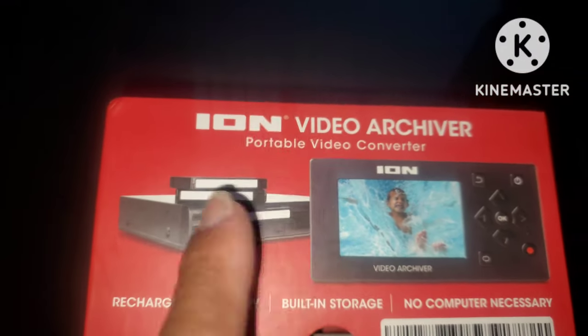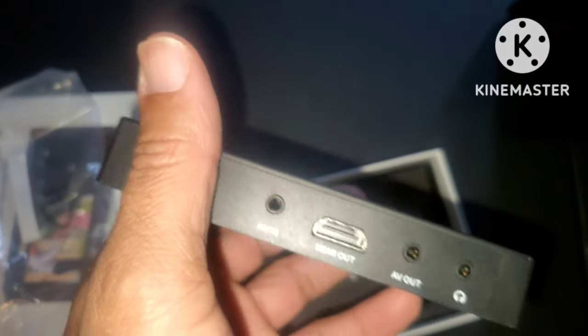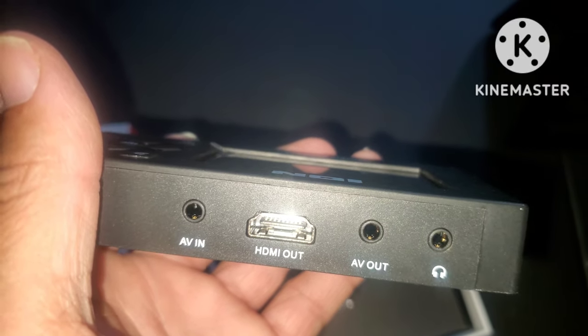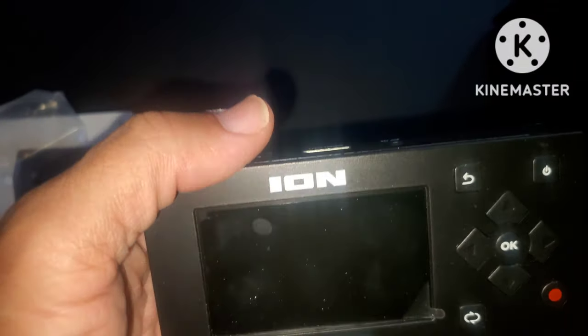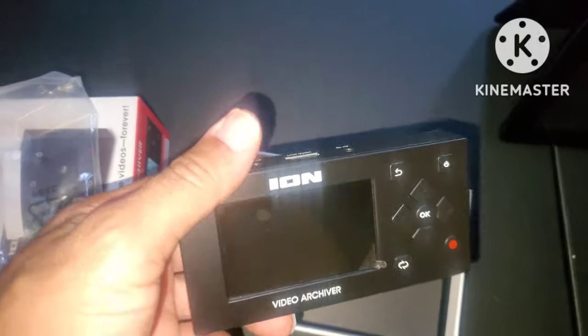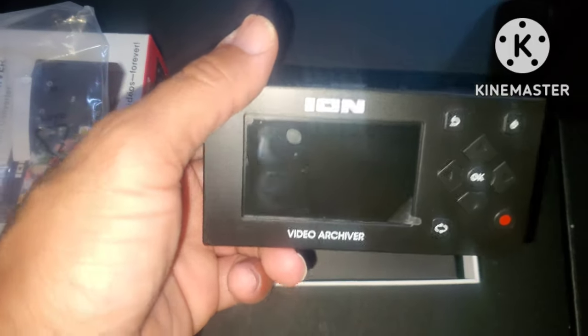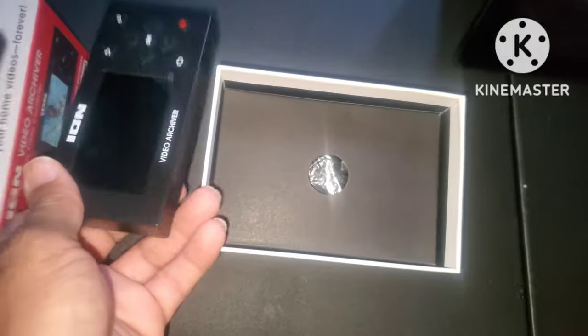I still have some of these tapes and I want to get the content off them and put it into digital form to share with my friends and family — old stuff recorded back in the day. Here on the device you have your SD card port, your DC 5V plug-in, your HDMI plug-in, AV in, AV out, and headphones — because you can actually watch the video on the screen as you're recording it. You've got your record button, playback, rewind, and all your tape content becomes digital.